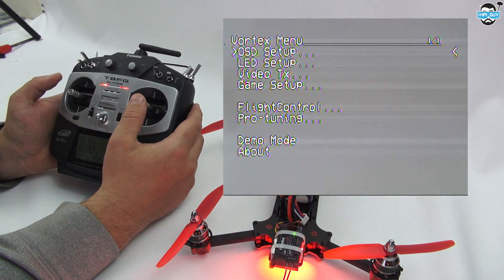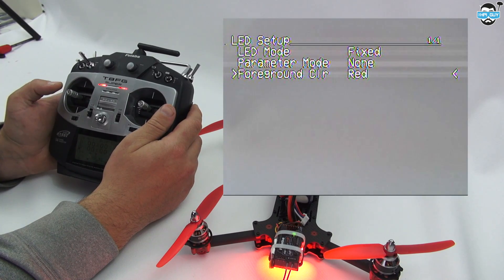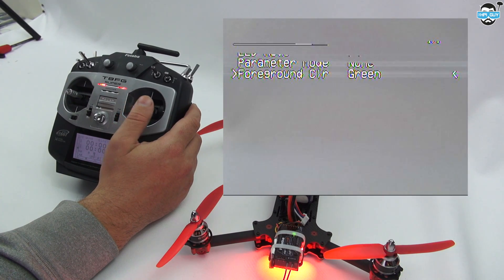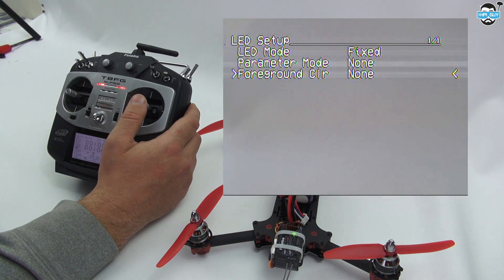One of the things I really like about this is the LED setup. If I go into the LED setup, we can choose our actual colour. You don't have to have red — you can change that. At the moment it's red, but we can do green, blue, yellow, cyan, magenta, orange, or none — even white if you want to. As standard it comes red.